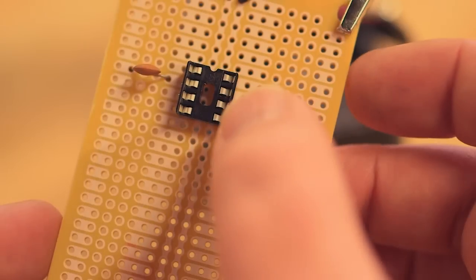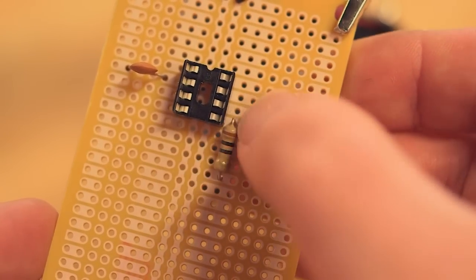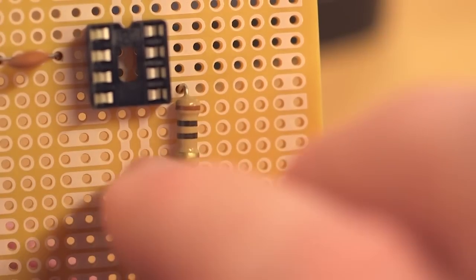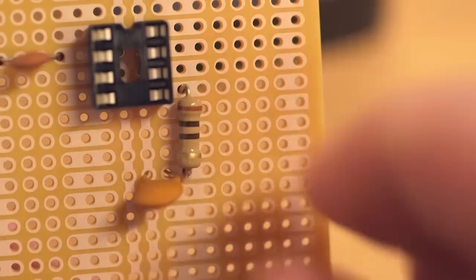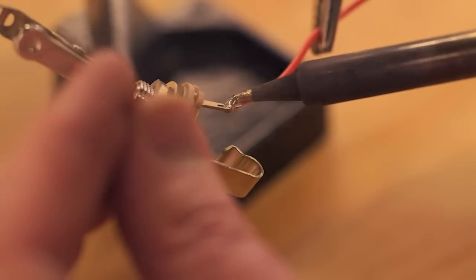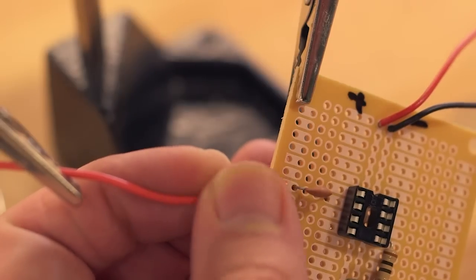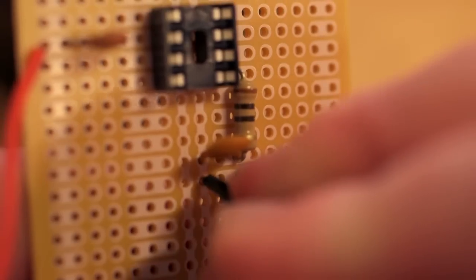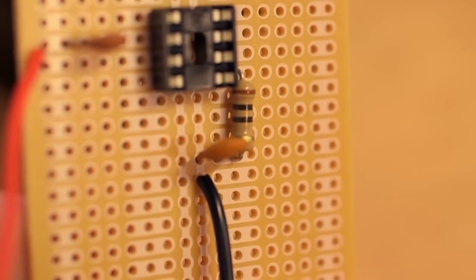Connect pin 5 of the IC socket to a proto-row using the 10-ohm resistor, and then use a 0.047 microfarad capacitor to connect that same row to the ground rail. Connect the signal terminal of the phono jack to the other leg of the 0.01 microfarad capacitor and the ground terminal to the ground rail using two lengths of hookup wire.